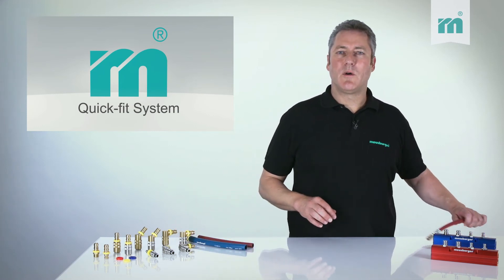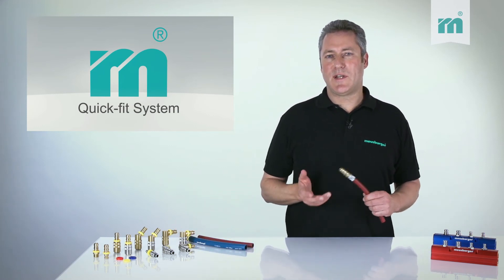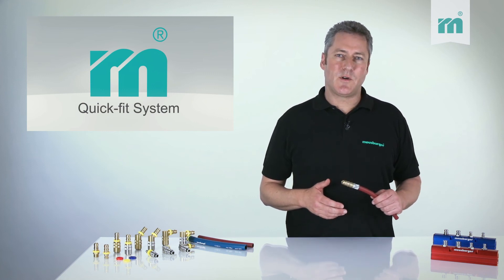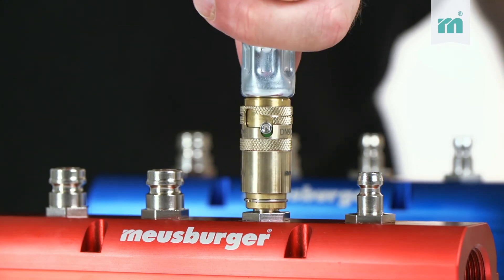The QuickFit coolant hose may also be used with standard nozzles in combination with ferrules or hose clamps, as with for example our automatic safety coupler.